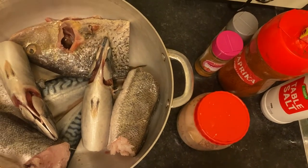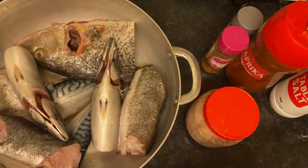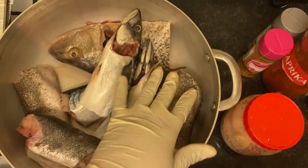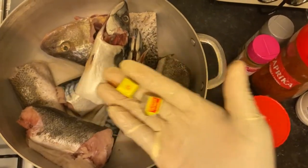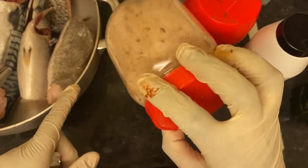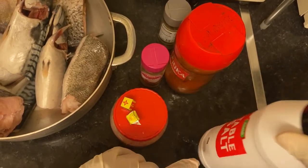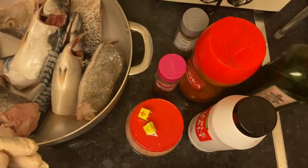Assalamu alaikum friends and family, welcome to my kitchen. Today I'll be making some palm oil stew. So that's my fish here. I have two magic cubes, I have my homemade seasoning, I'll show you guys how I do this as time goes on. I have all-purpose seasoning, my black pepper, my paprika, some salt, and some extra virgin olive oil. That's my fish.